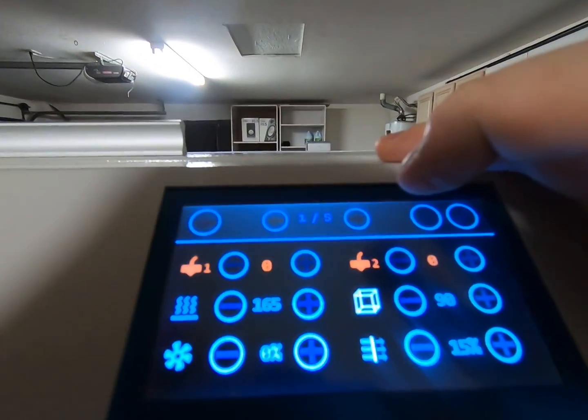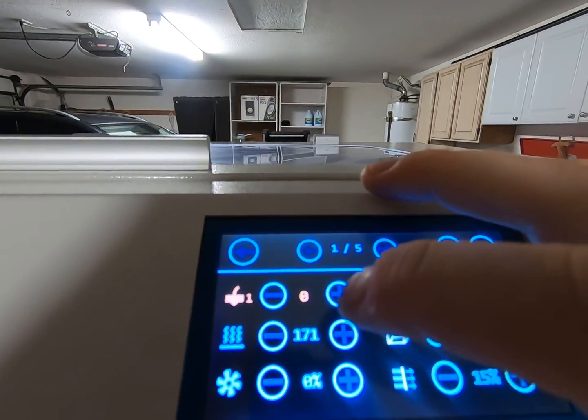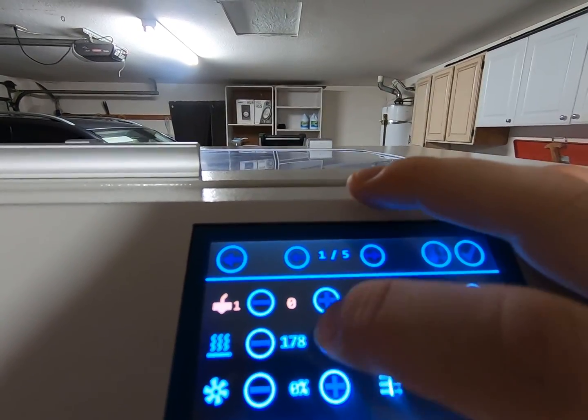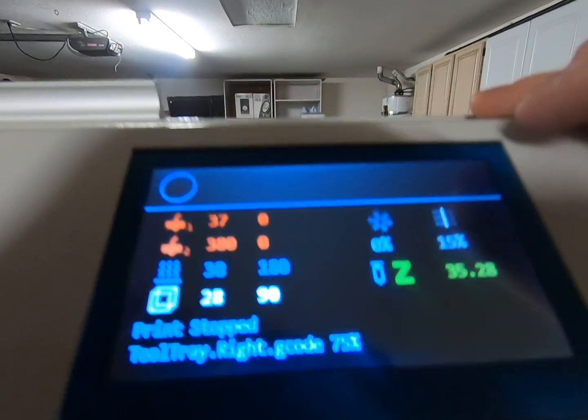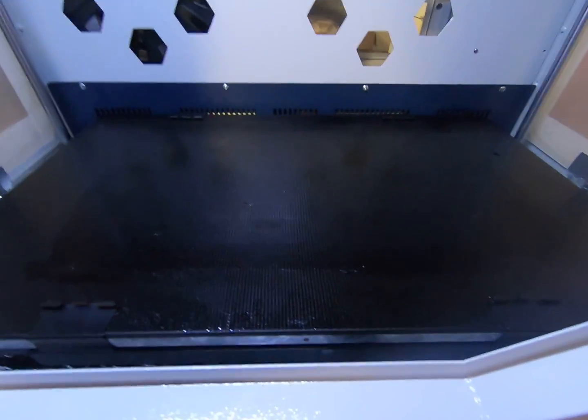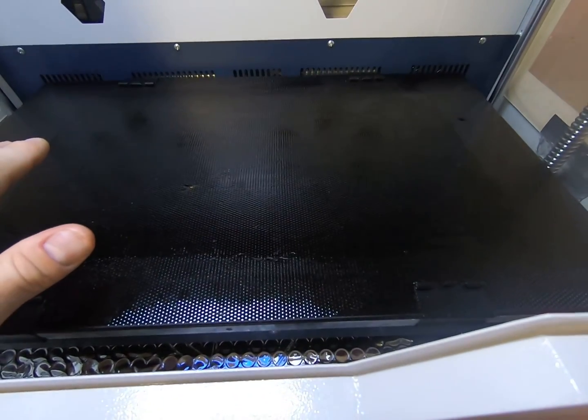Before I print on this, I preheat the build plate — let's take it up to about 180 degrees, with the chamber set to 90. I'll let this dry, and then it will be ready to print on.